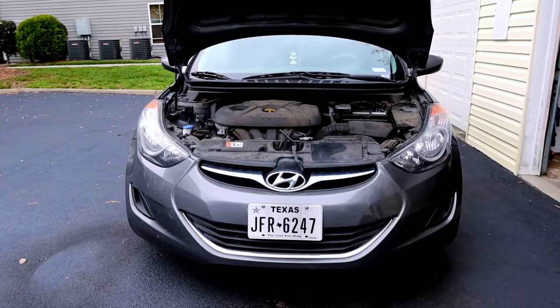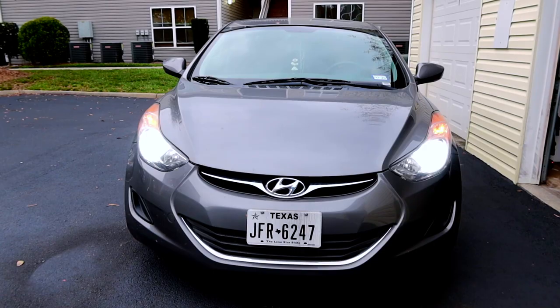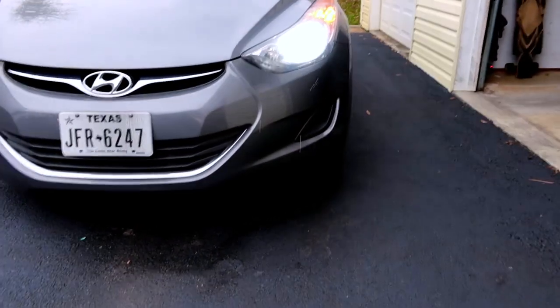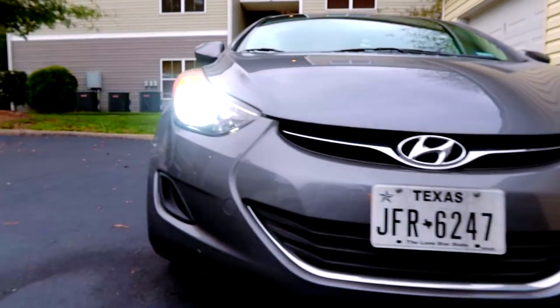Turn it on — bright LEDs from Diode Dynamics, these things are ridiculously bright. Before you comment: we are going to be detailing her car eventually — probably not on the channel unless you guys ask — but we will be cleaning the engine bay. That was actually one of the first questions she asked, because she didn't know you could clean it.